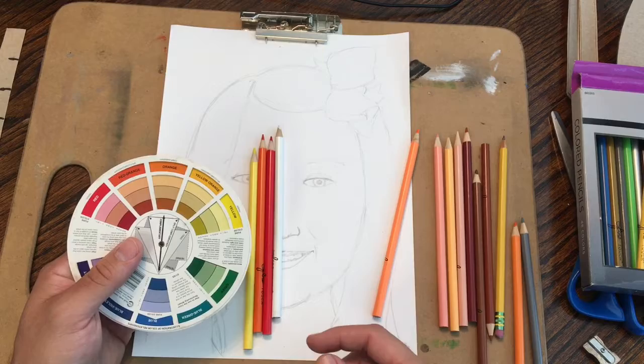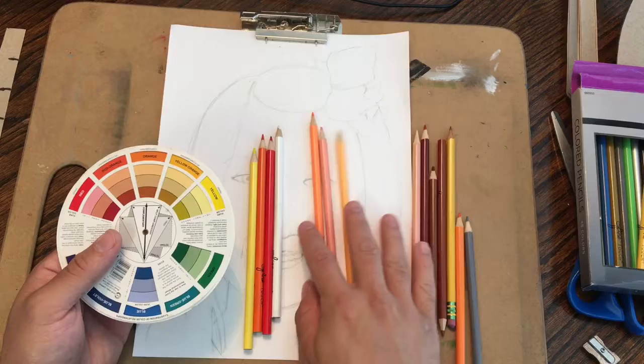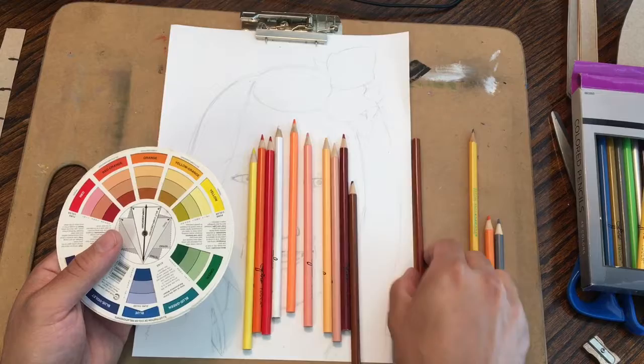And you actually automatically create what's called a tint of your color — adding white makes it a tint. I've got all these extra little skin tone colored pencils that all together can do most skin tones.